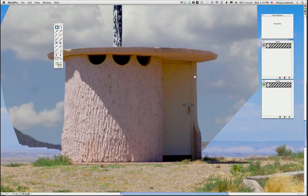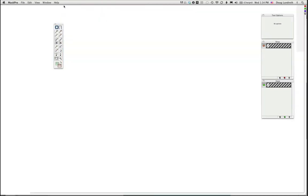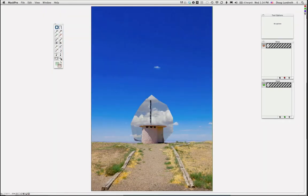I'll zoom back out. Much like in Photoshop, if you double-click the hand icon it fits the image to the window. If you double-click the magnifying glass, it zooms to 100%. I'm going to take the regular brush tool — it also has keep and drop mode. It's in drop mode right now, which is what I want. I'm going to get rid of the rest of the sky. If you hold down the Shift key and click, it draws a straight line between clicks — a real quick way to do that.